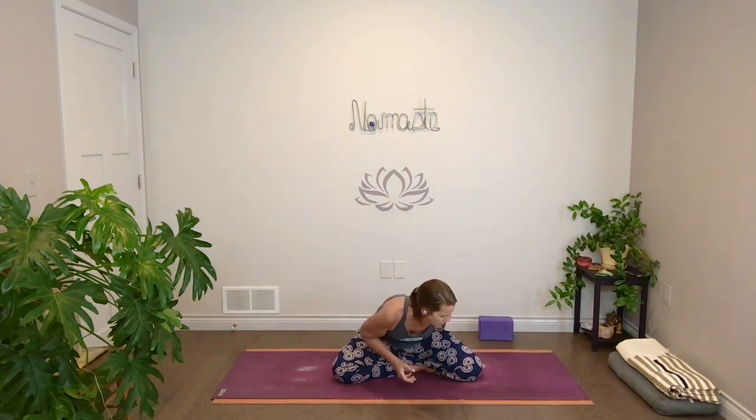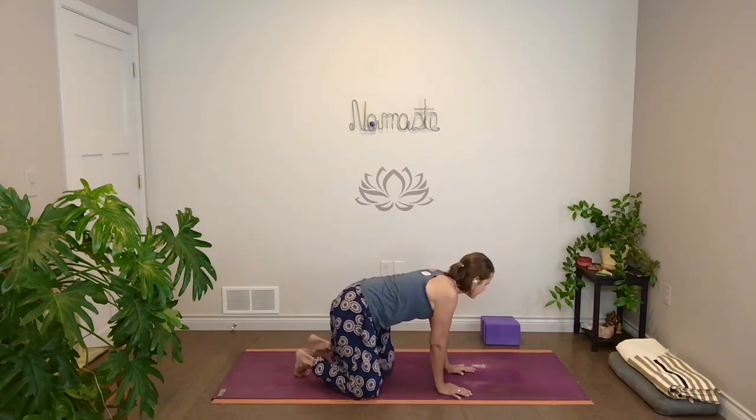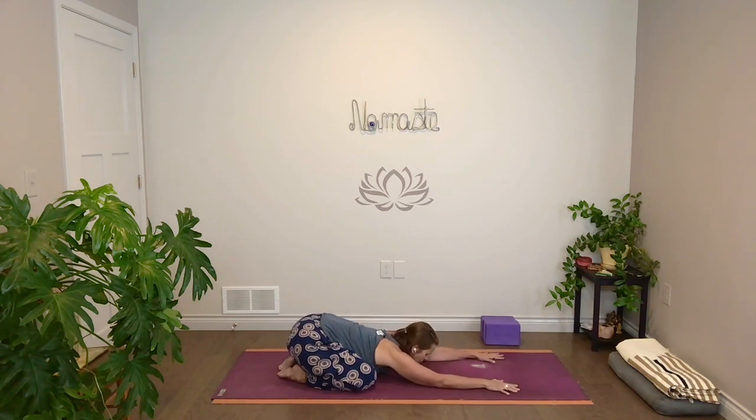You'll want to have a block or even just a couple of solid hardback books for what we're going to do. So let's go ahead and start in child's pose — almost always a nice way to settle in when we're doing work with the hips. Bring big toes together, knees out wide, and settle your hips back to your heels. Let your arms stretch out in front and bring your forehead down to your mat. Let your hips settle back to the heels.